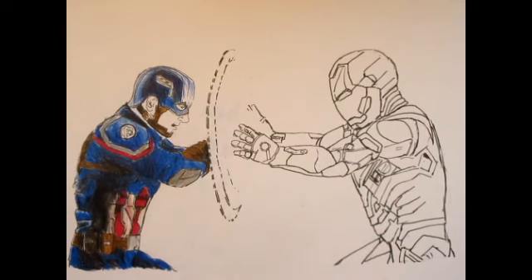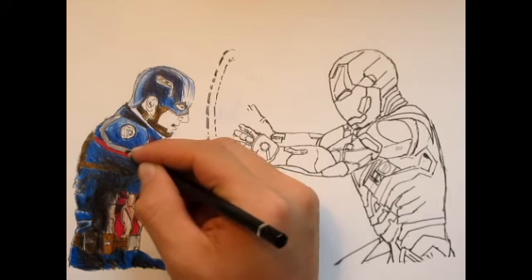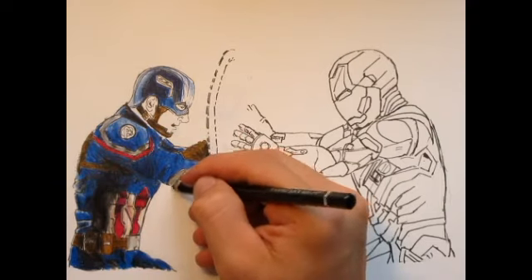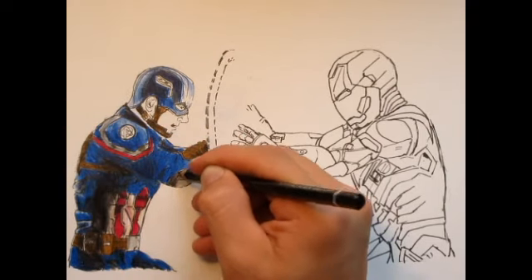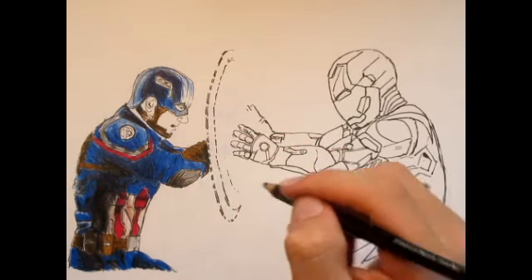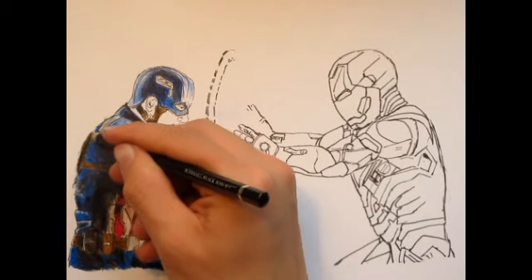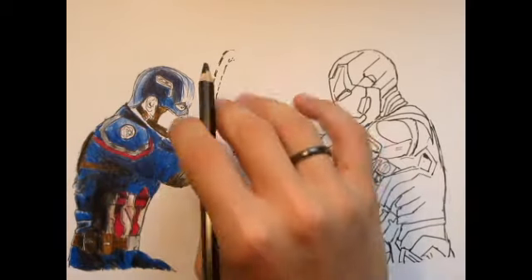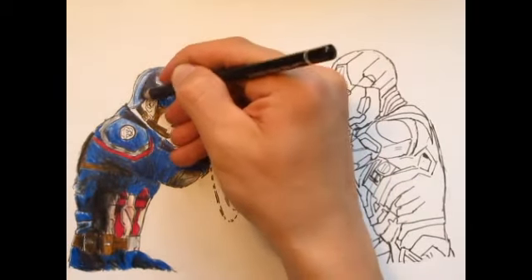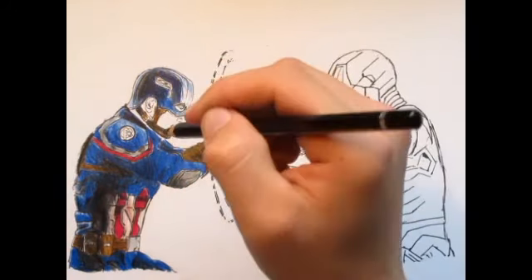See, I've got a nice sleeve there for Cap. Got a little bit more shading to take care of. I'd say we should add a little bit more black to mix in with that. The front of Captain America should be much lighter than his back, because all the light is coming from the center of these two superheroes.